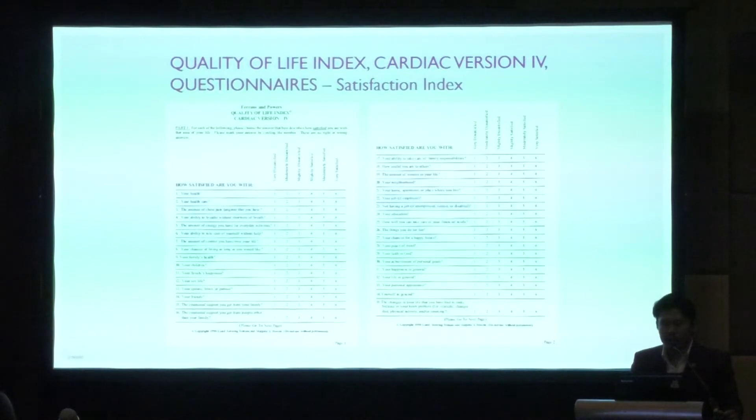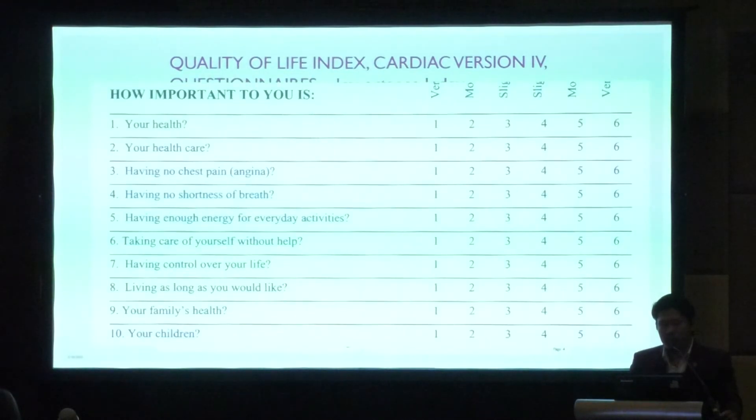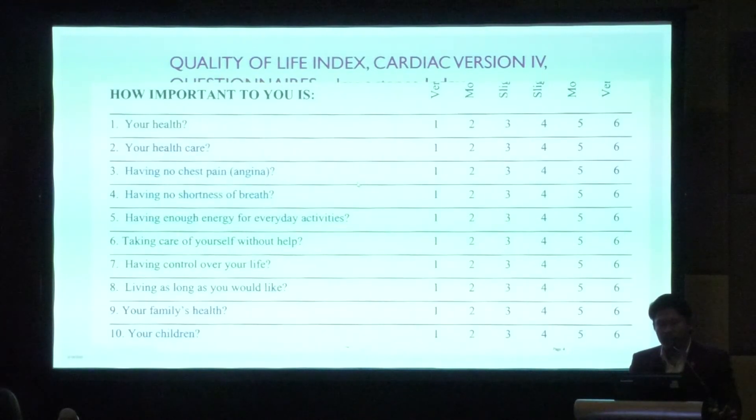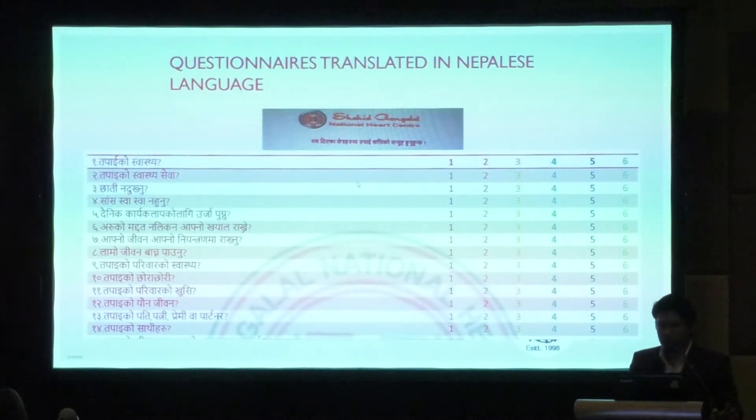This is the questionnaire format for the Quality of Life Index Cardiac Version, designed by Dr. Carol Ferrans and Powers. The questionnaire has two sets of questions: how satisfied you are with, and how important to you is — your health, your health care, your amount of chest pain, both before and after surgery. There is a six-point scale from very satisfied to very dissatisfied. The questionnaire was translated into the local language to make it easier for patients.